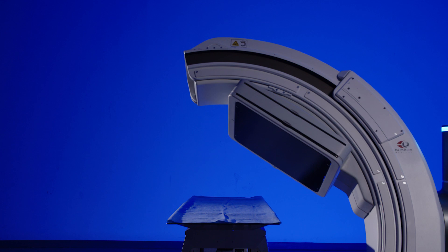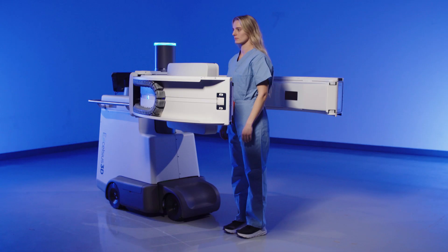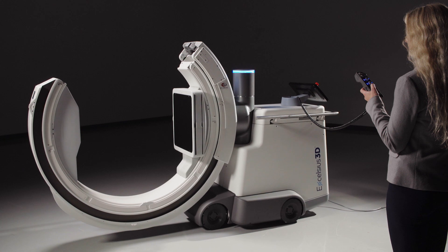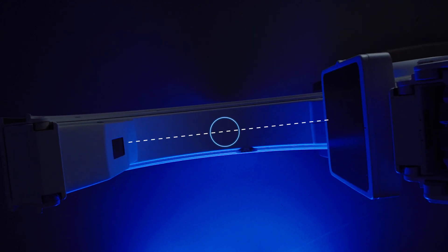The gantry can rotate and tilt simultaneously, such as when moving to an oblique position, and even has the capability to tilt parallel to the floor. Excelsius 3D also features CentroWag, which allows the user to wag about the isocenter of the image, helping reduce fine-tuning of system position.